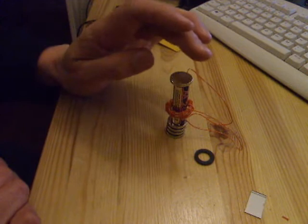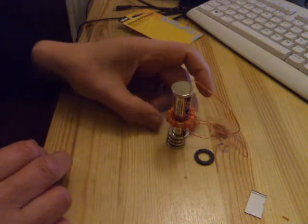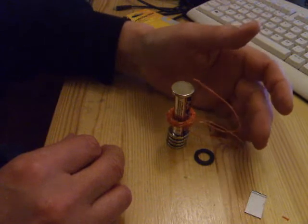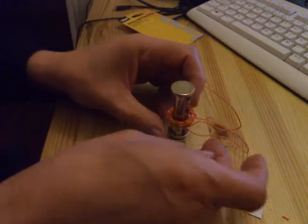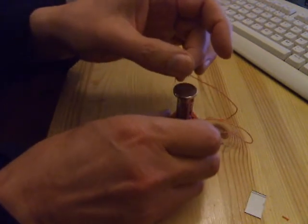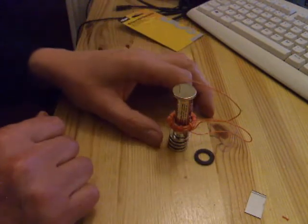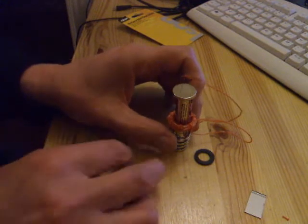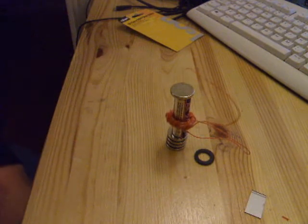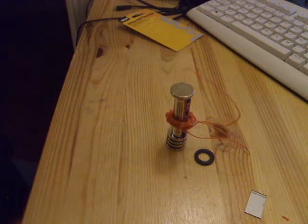It's actually vibrating up and down too quickly for my camera to catch it. If you look very carefully you can see that the top wire is vibrating — as soon as the coil moves up it breaks the contact. If I hold it in place the coil jumps up quite significantly, but the effect I'm trying to achieve is just for it to sit there oscillating up and down. There you go.